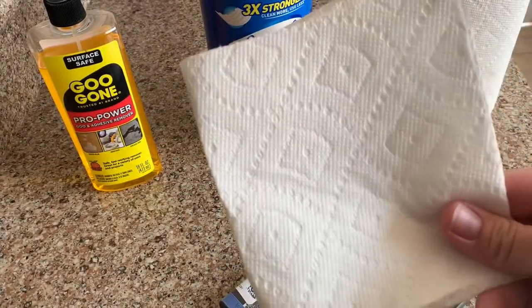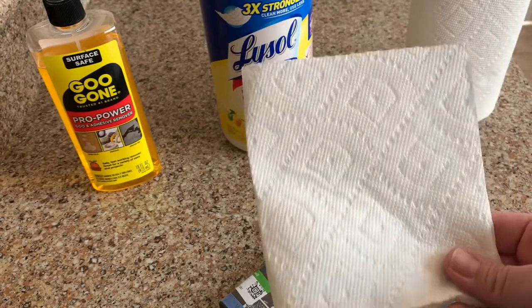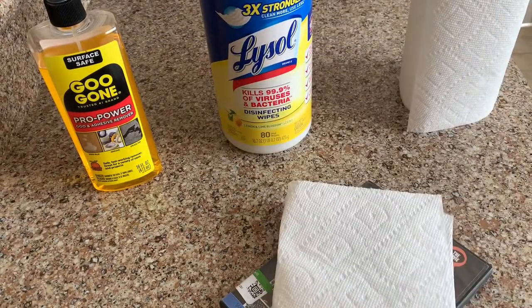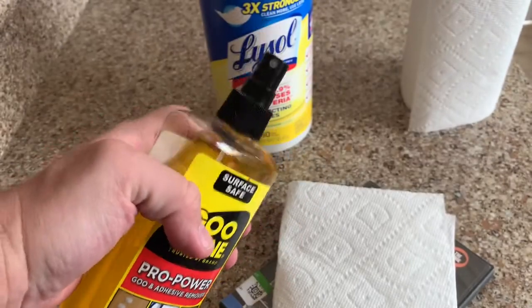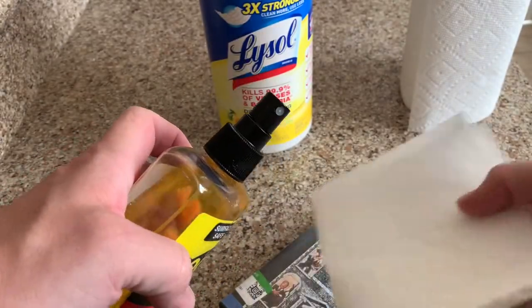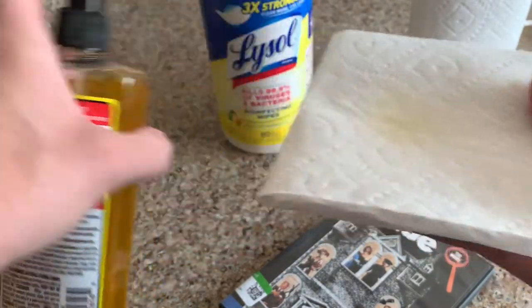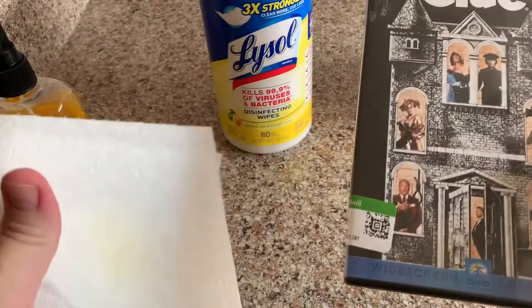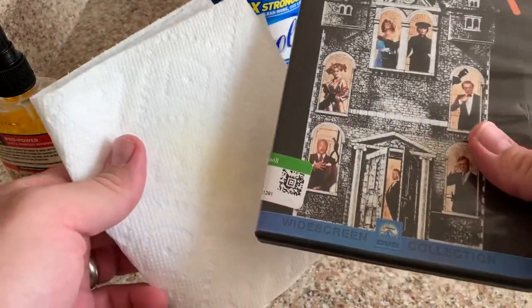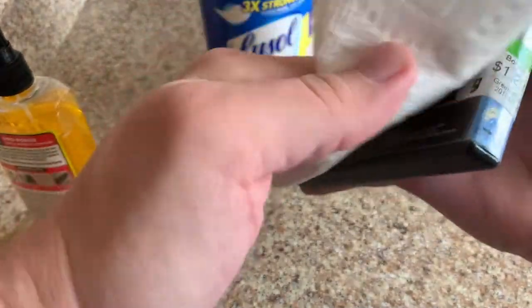The first step you want to do is take a piece of your paper towel, just get it folded in half there. Step two, grab some Goo Gone. I have a spray bottle here, but some of them are pours, so I'm going to just spray a little bit here on the paper towel. Step three is going to be applying and wiping that Goo Gone onto your sticker here.